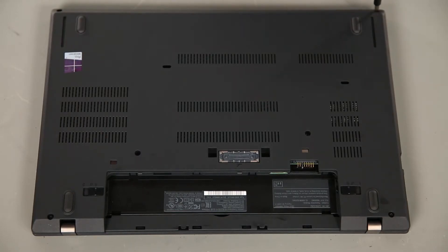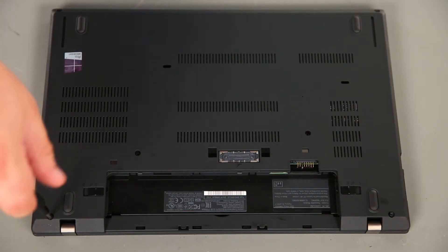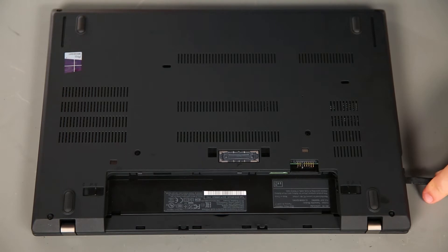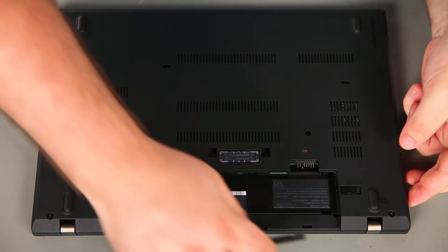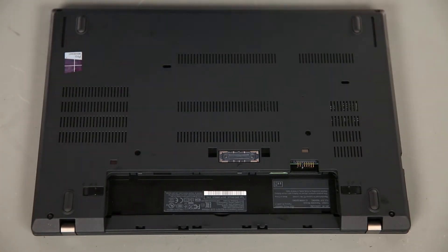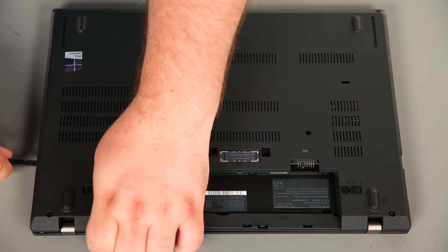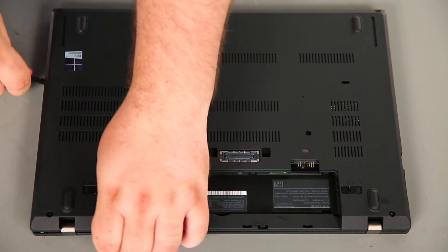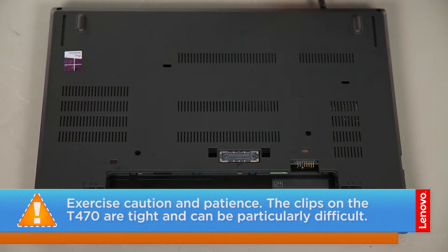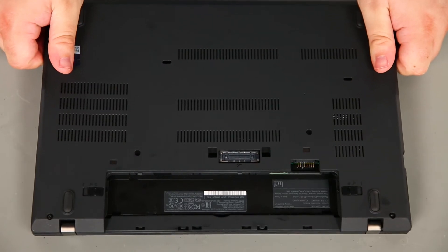Next we're going to remove the base cover assembly. To do this, we first need to loosen six captive screws. Then we're going to use a non-metallic pry tool to loosen the clips along the edges of the system. Then remove the cover from the system.